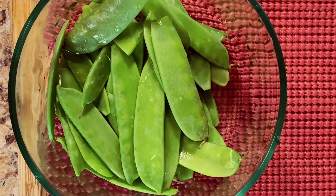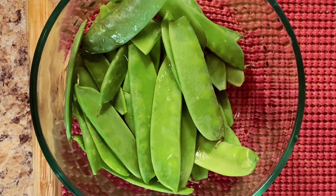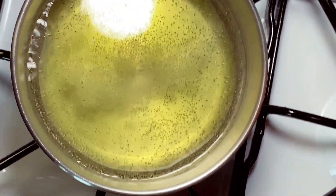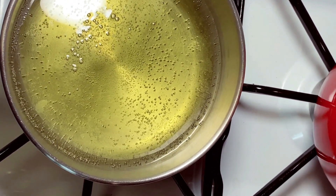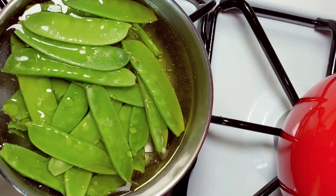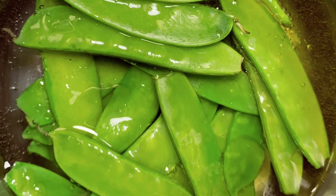I just got done finishing the papaya refreshment, so now I'm gonna go ahead and blanch the snow peas. I'm gonna blanch them - over here we have a pot with water, olive oil, and of course I added some salt to the water. So we're just gonna go ahead and blanch now.